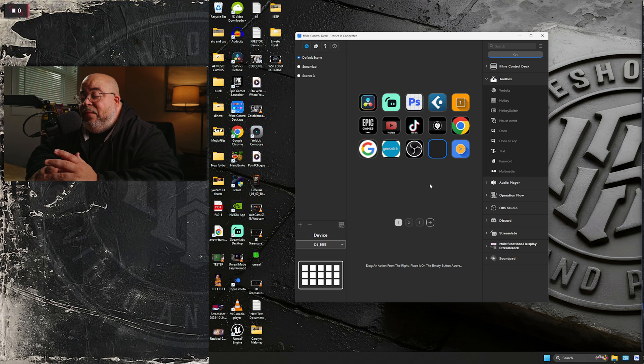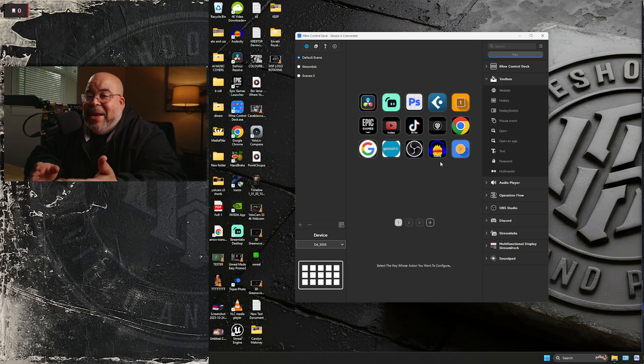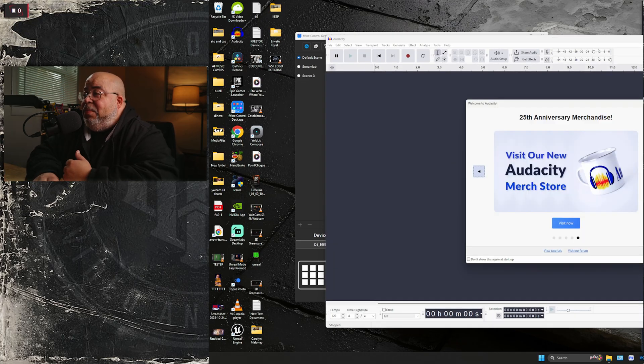It depends on what you want to do. If you want to create a hot key, that's one thing. If you want to open an app, you click 'open an app,' drag it in, and then you can search for the app — I'll click Audacity. It already came up because it's installed on my computer. You can also label it if you want. Once you do that, it's set — I click it and Audacity just pops up.